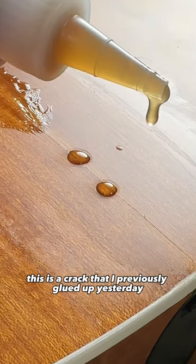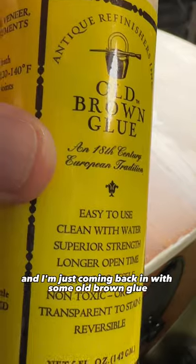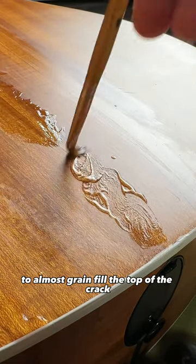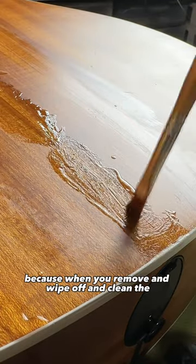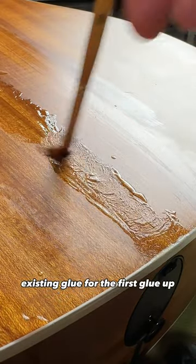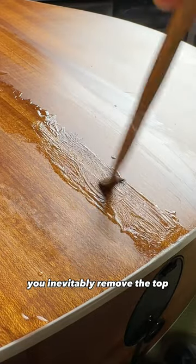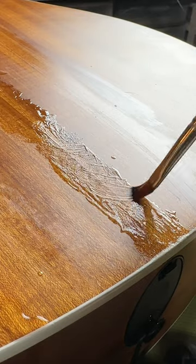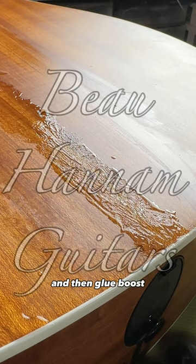This is a crack that I previously glued up yesterday and I'm just coming back in with some old brown glue to almost grain fill the top of the crack. When you remove and wipe off and clean the existing glue for the first glue up, you inevitably remove the top surface of the glue in the crack. So just come back in and re-glue the already glued crack, and then glue boost.